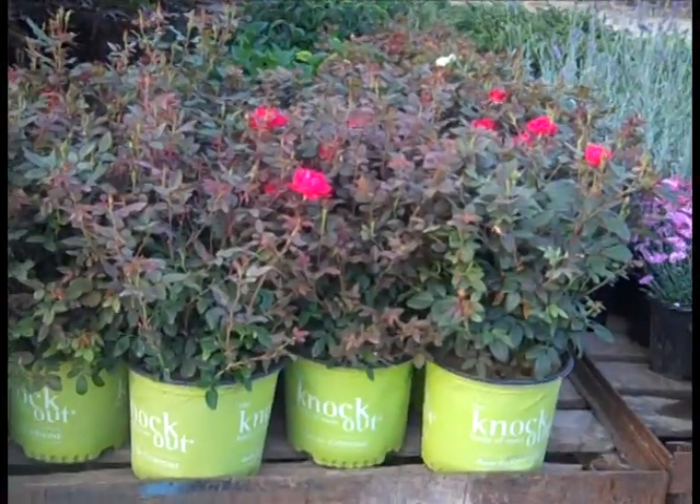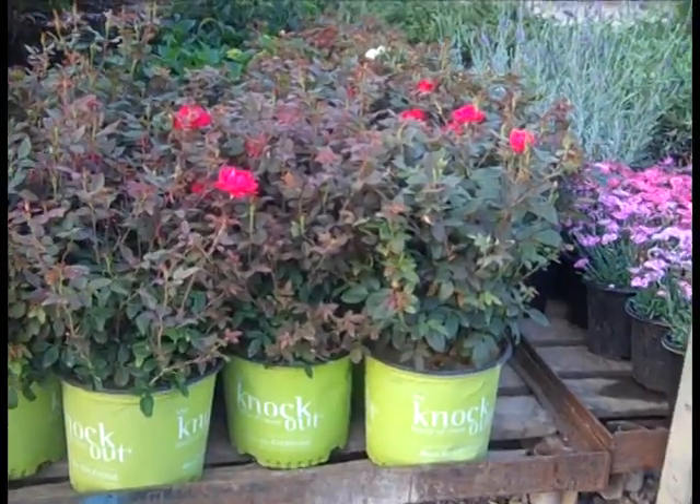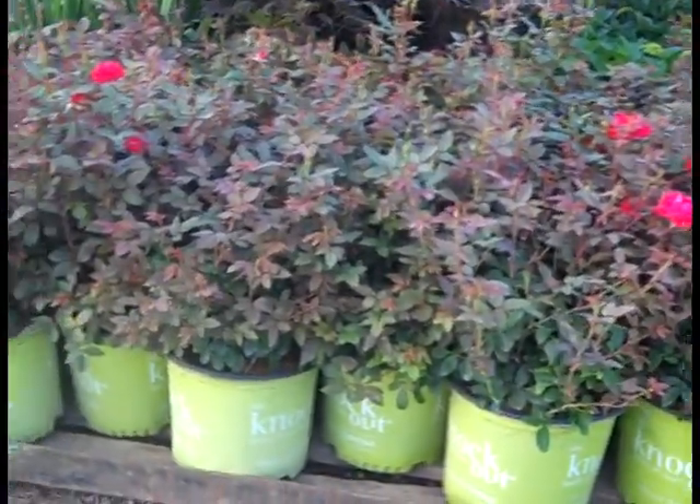Here we're looking at Double Knockout Roses — those split trims are doing wonders. You can see beautiful full plants. Look at the buds coming out there. Great shelf life on those. Beautiful Knockout Roses.